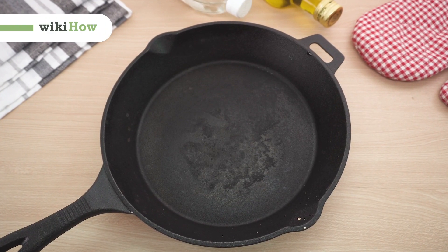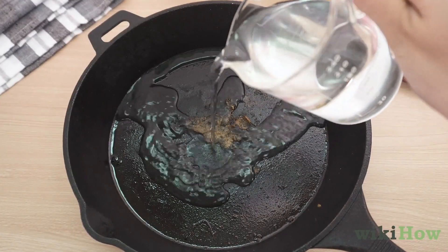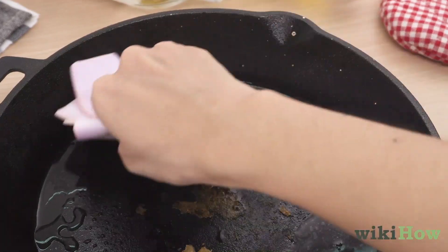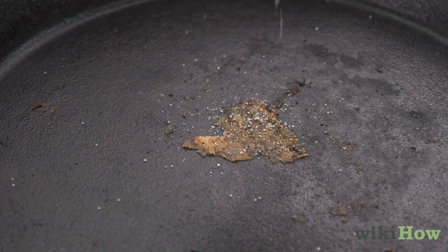To care for cast iron, clean it as soon as possible after using it. Wipe it down with hot water and a cloth. If there's still food stuck on it, try scrubbing it off with some salt.